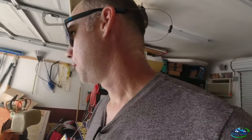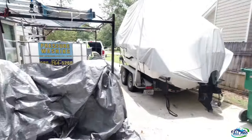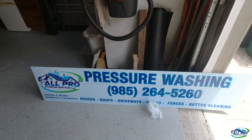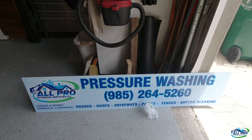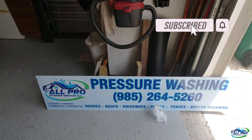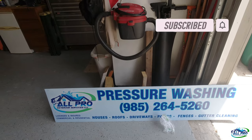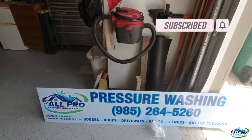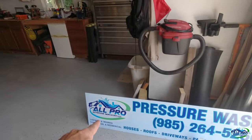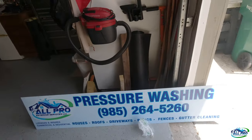All Pro Exterior Services here with a little marketing update. Went to my local sign company and got my trailer sign in finally. In my region everybody refers to soft washing and pressure washing — that's what they look up. I surveyed many people, so I got the pressure washer graphic and my phone number as big as I could, got my logo, and some of the services we do at the bottom.